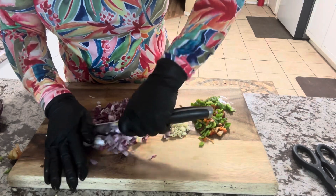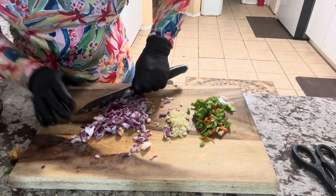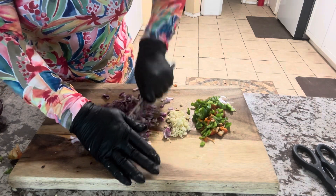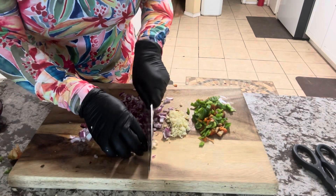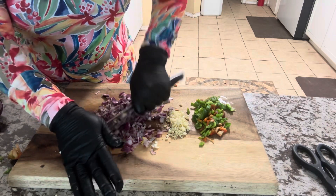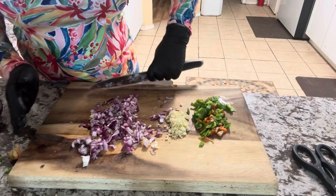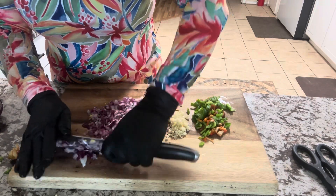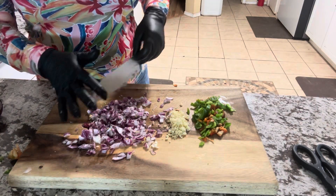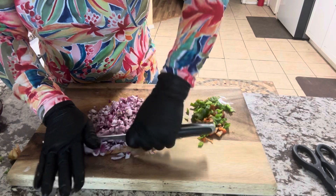Nobody wants a big old chunk of onion. Let me make sure I dice it right. The tears are starting — oh no! Tears falling! Whoo, Jesus Christ. Alright, I think that is diced enough. If it's not, well, so be it.